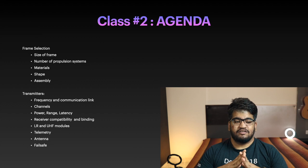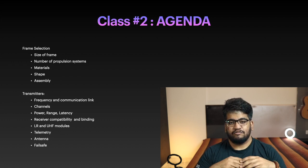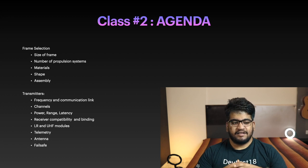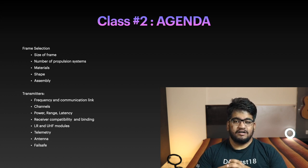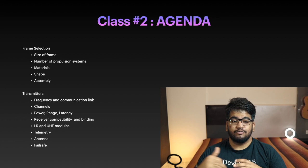Let's start with today's agenda. We're going to be talking about frame selection and how different things come into the picture when you are deciding a frame for your drone application. We'll talk about different materials available in the market, whether you should DIY the frame or buy one off the shelf, the number of propulsion systems available, what materials they're made of, the shape and geometry, and how to assemble it.